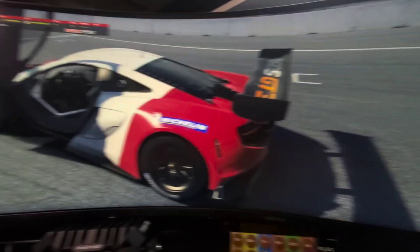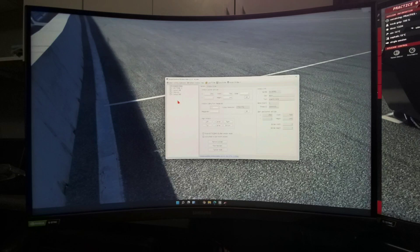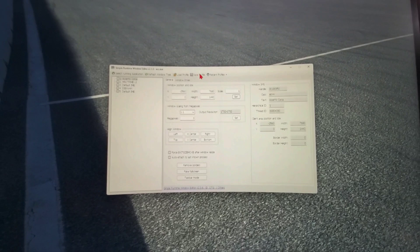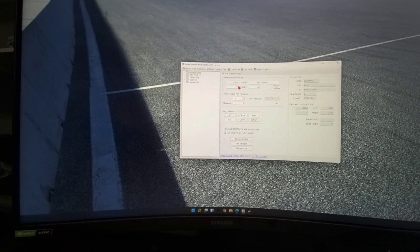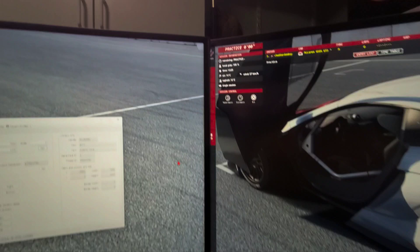Now we're set across the whole span. For this method using the Simple Runtime Window Editor, you must open this program, load the game, change the resolution, and set it. But you can save the profile so you don't need to manually type in those resolutions every time. If you want to do bezel correction, it's a little more tricky — you can change the resolution by the number of pixels that equals your bezel, but because you don't have a right bezel it becomes slightly offset.